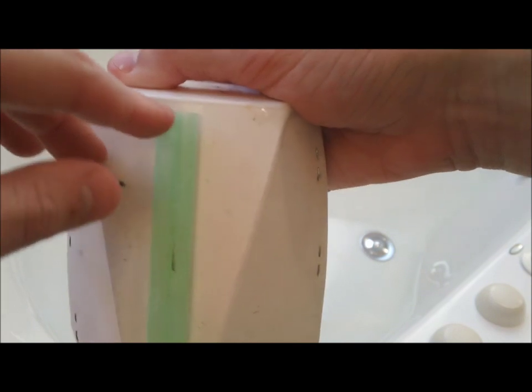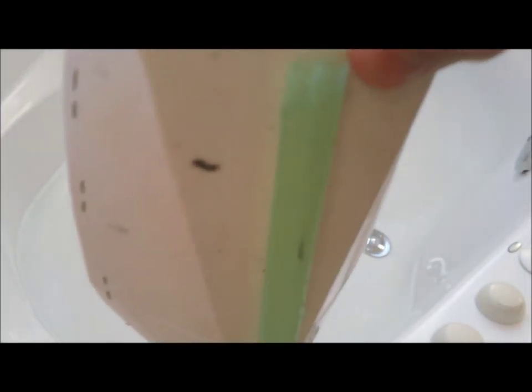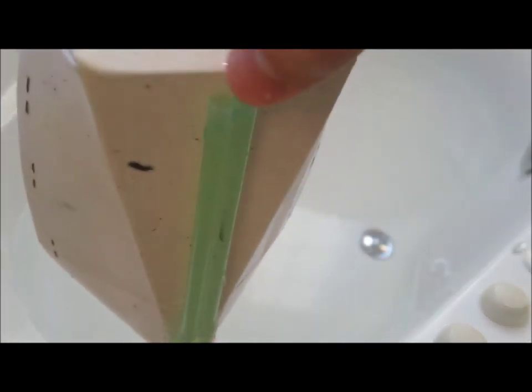First off, I need to prime the engine, so I'm going to fill water into the straw until it's full — just one straw. Now you can see both straws are filled with water.